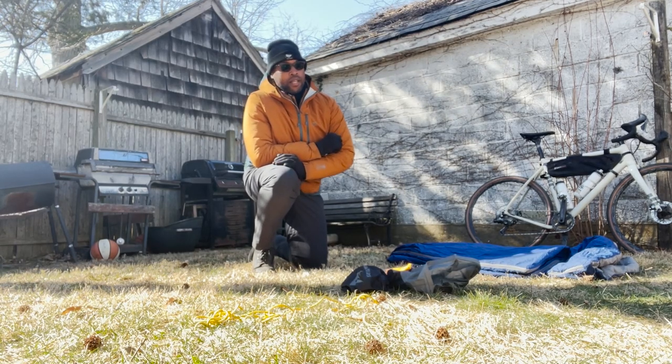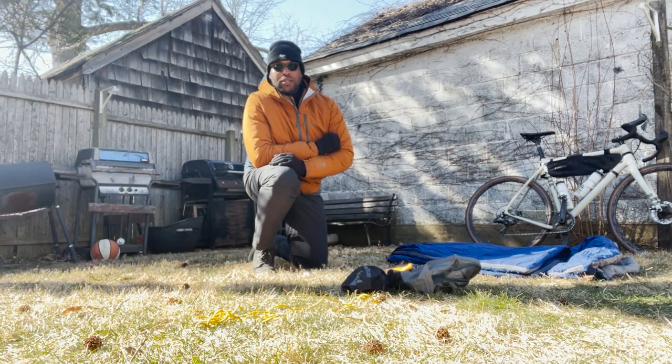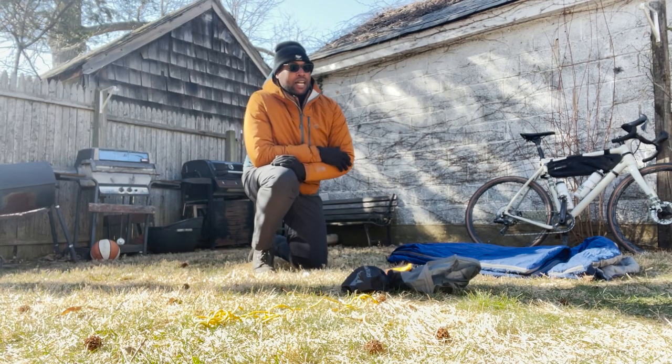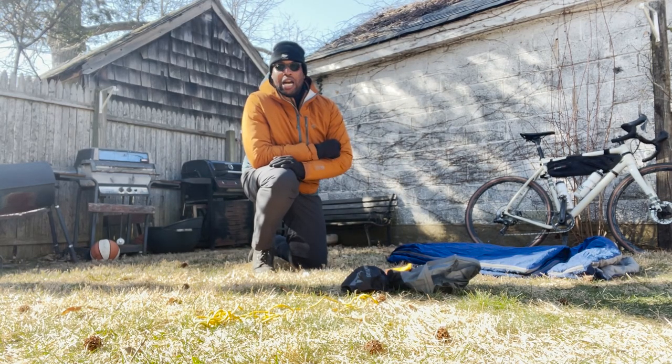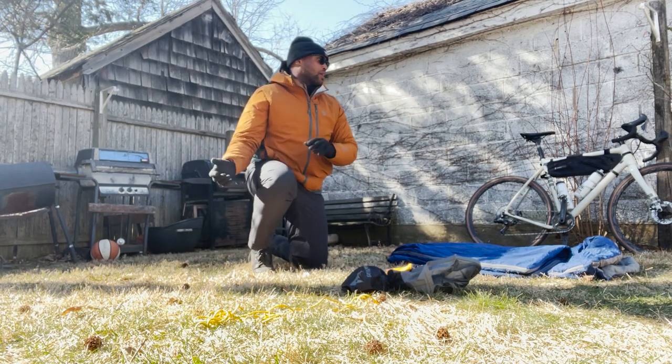I got everything laid out on the floor right now and I don't really have any food right here, but just the essentials like a cooking set, tools, my air pump laid out, shoes, and water. But I also have the bags here too that I'm going to be stuffing it all into, and I want to show you what that looks like on the bike.